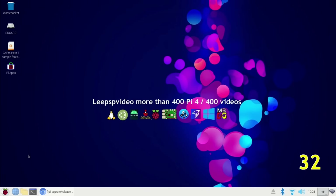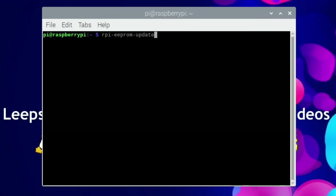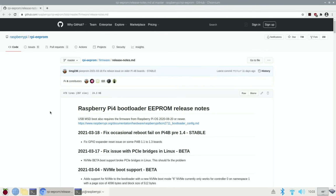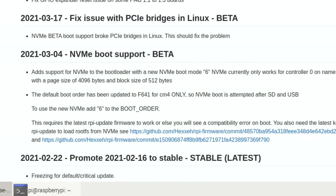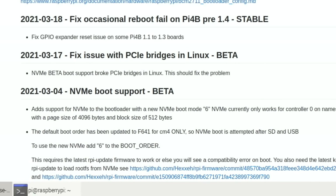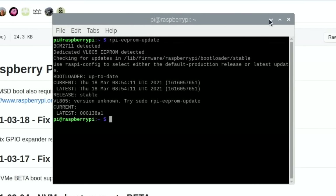To check the latest version, we could leave the USB stick out so it boots without any media, but I'm going to use the terminal instead. Run rpi-eeprom-update and here we can see bootloader is up to date — current is Thursday the 18th of March. On the official Raspberry Pi GitHub you can see all the updates, some listed as stable and some as beta. The version that fixes the occasional reboot fail on Pi 4 is dated the 18th of March, and we have the latest version.